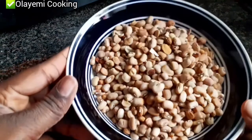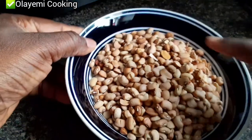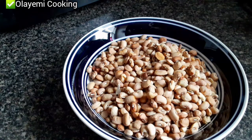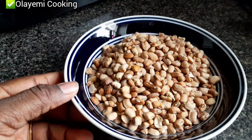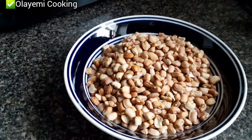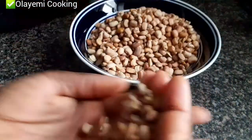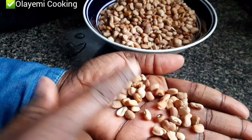This is a Nigerian beans called Oloin — it's a brown beans and it's very delicious. It doesn't need many ingredients to make it sweet; it's very sweet on its own naturally. I'm going to start picking it. You can see these beans still have some dirt and some little rocks, so I'll start picking everything before cooking.